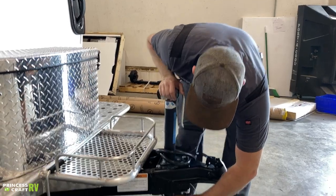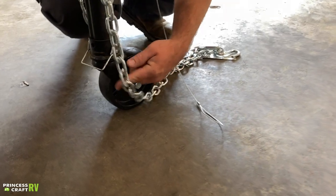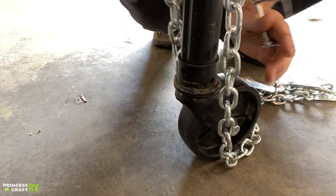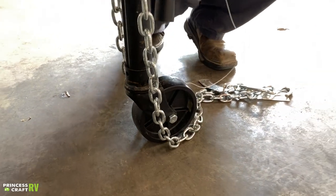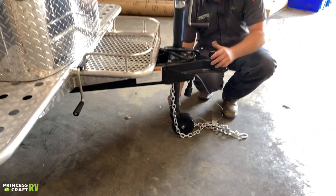When you're hooked up for towing, you do need to remove the wheel for travel. All you've got to do is pull this pin out and the wheel will drop off. You can store it in the propane cover, in your truck, in your tow vehicle, or in the trailer — wherever you prefer.